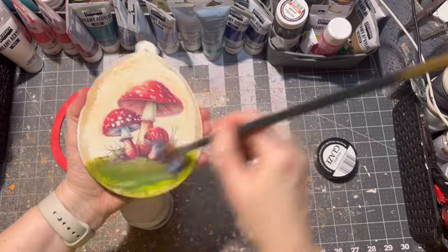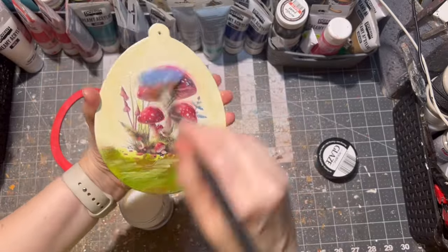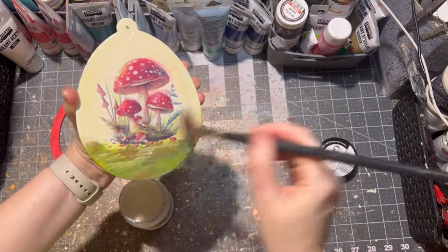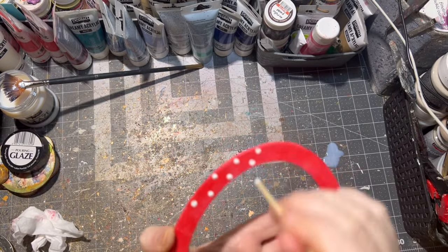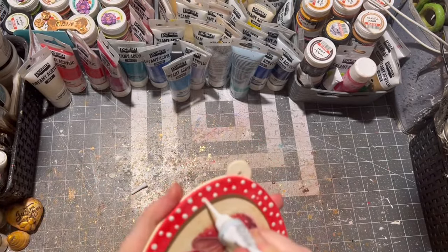After the glitter decoupage glue was dry, it was time to seal my Easter egg. I used pouring glaze for this, but of course you can use varnish or Triple Thick for this. I applied three to four layers, letting it dry between each layer, and this way I get a nice shine. With white paint and a wooden pick I then applied dots on my frame.